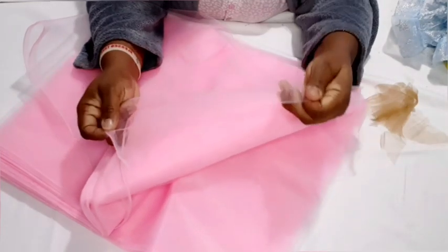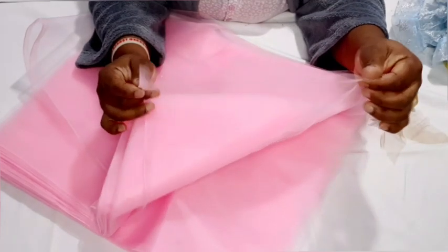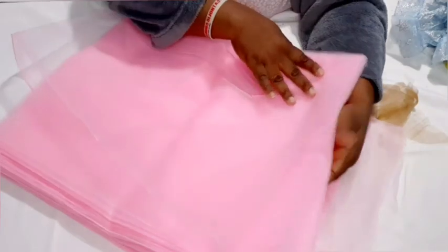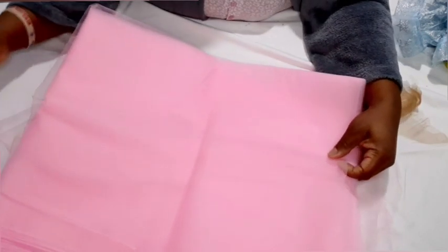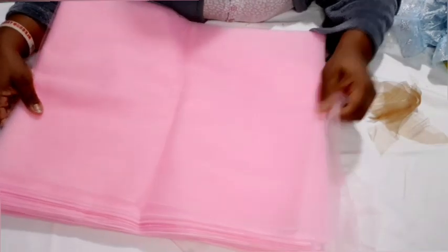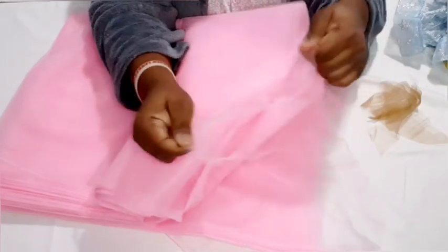I will not recommend this tool if you want to wear the cloth for a long time. This tool comes at 60 inches length and they sell it 10 yards on AliExpress — I'll leave the link but I don't recommend it. However, if it's just for a one-day celebration I will recommend it; you get the puffiness without buying too many things. But when you stretch it and it doesn't bounce back, it's not a good tool.